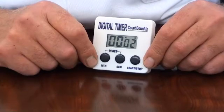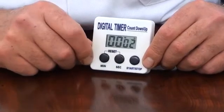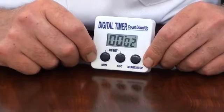To count down, simply enter the required time using the minutes and seconds buttons, then press start. The timer will count down to zero.